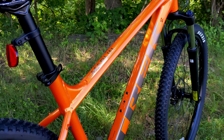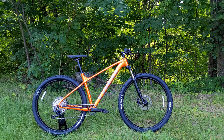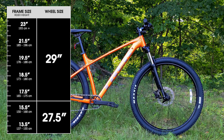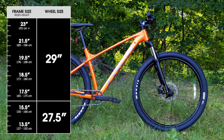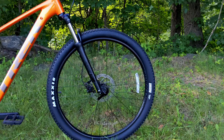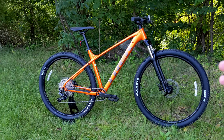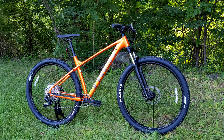A few things to mention right off the top are the smart wheel size. This bike is available in two different wheel sizes: the extra small and small frames run a 27.5-inch wheel, and then sizes medium through double extra large run a 29-inch wheel. The wheel size changes based on the height of the rider so they can keep the geometry as beneficial as possible and have the largest wheel size that'll fit the frame.